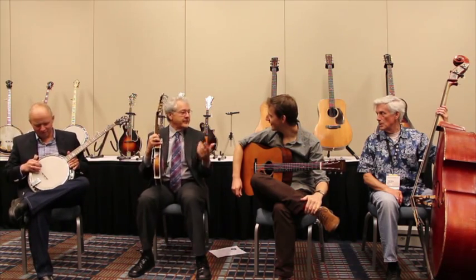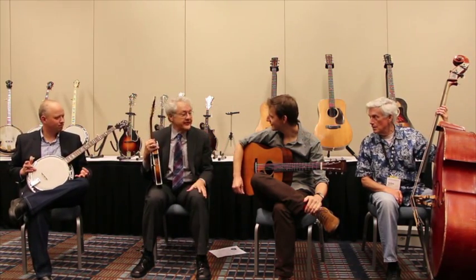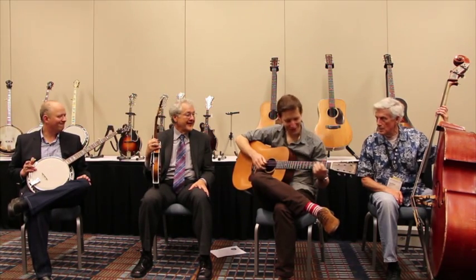This is a tune on a 37 D18 — a good guitar to flatpick.